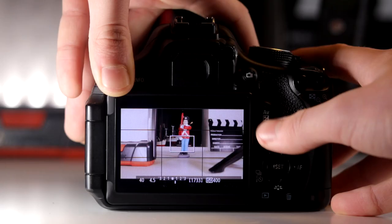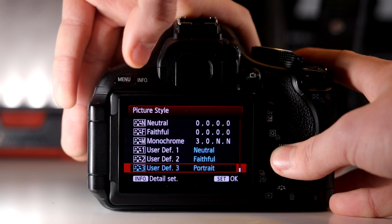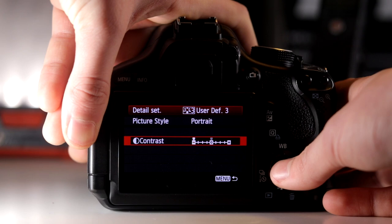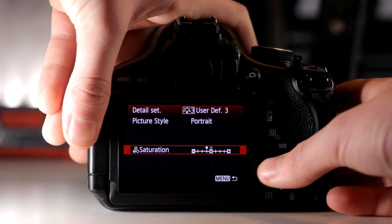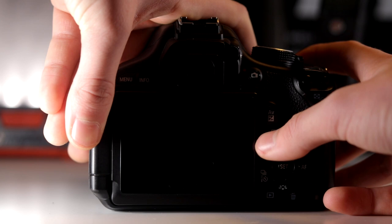If we want a little more saturated look, we can go into picture style and take user defined number three, which I made before the video. I set it to portrait because it is a little more vibrant. Sharpness is all the way at zero because digital sharpening isn't the best. Contrast we can take to zero, saturation a little under zero, and color tone I have at two over the zero mark because this is the more saturated look.